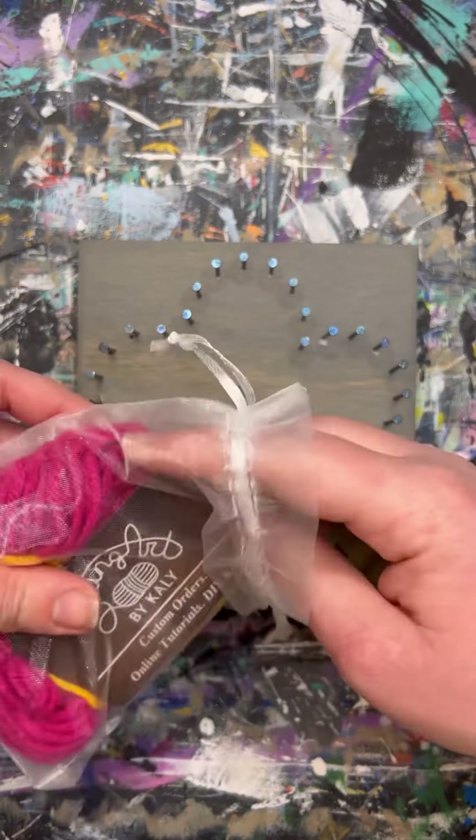The very first thing we will do is remove the paper so we can string up the board. Grab the organza bag and go ahead and remove everything from it, keeping the yarn bundle for the flower petals in hand.